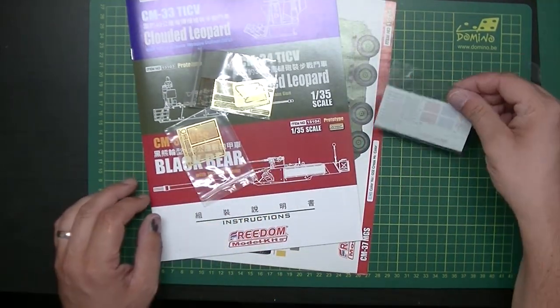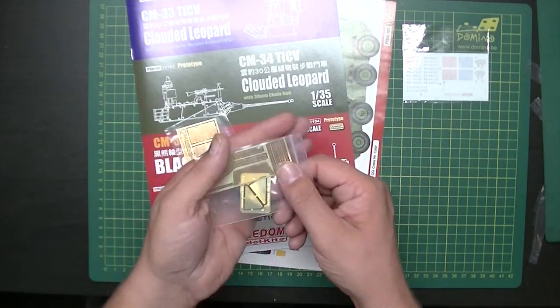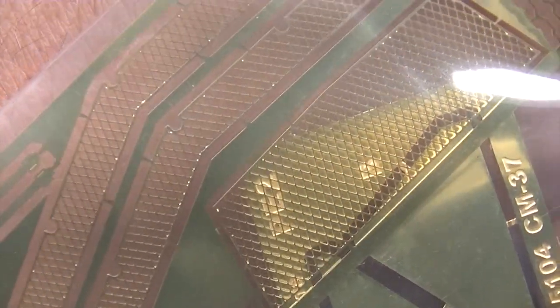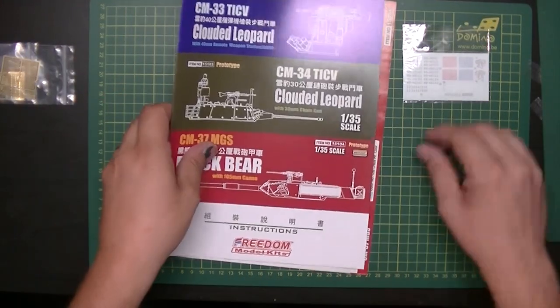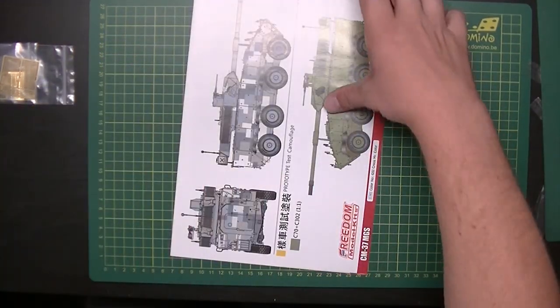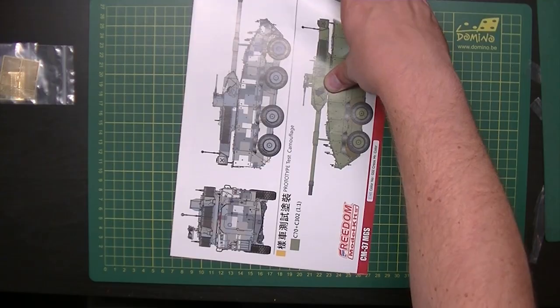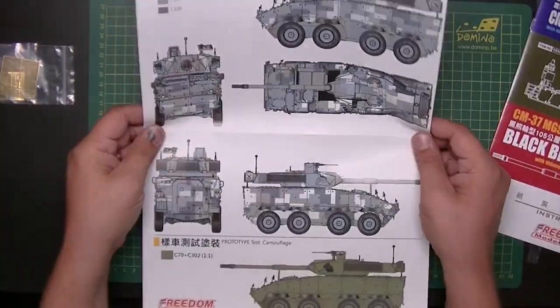I can already tell this vehicle is massive. So, get the sprues out — nice noise for people who like the sound of crackling bags. Photo-etch on each side and this is quite a tight fit, but at least it fits. The photo-etch is mainly grills, as you can see — finally grills, more grills. And then we've got the decal sheet which we'll look at after the instructions.